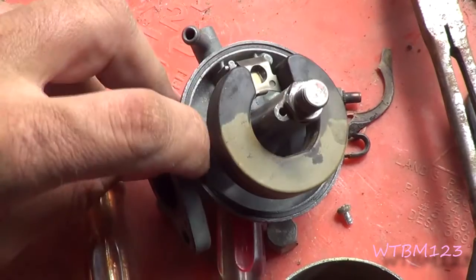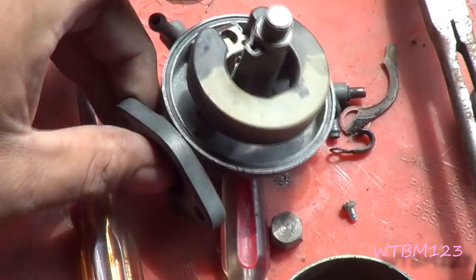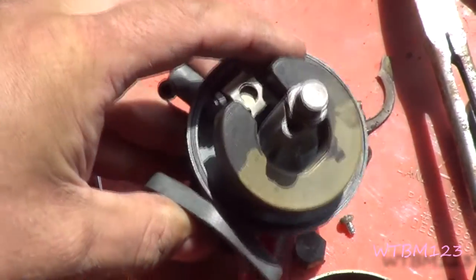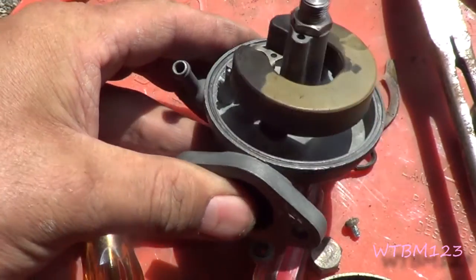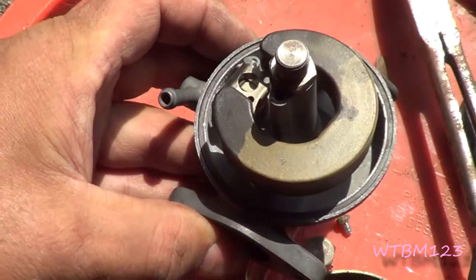Now I just put this gasket back in there. I get it started on one side and just put my finger and roam it around there, and it usually goes right in. Be careful not to pinch, break, or kink it. It still feels pretty pliable, so we're just going to go with it like it is.